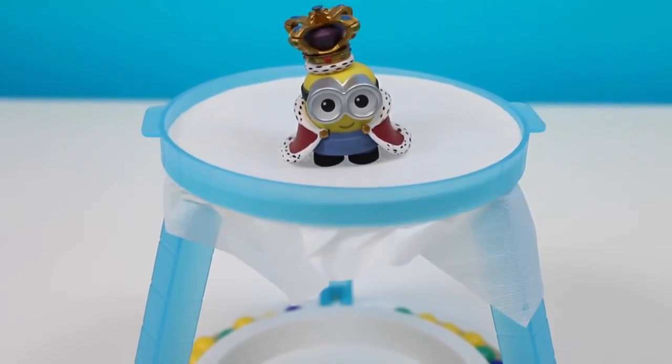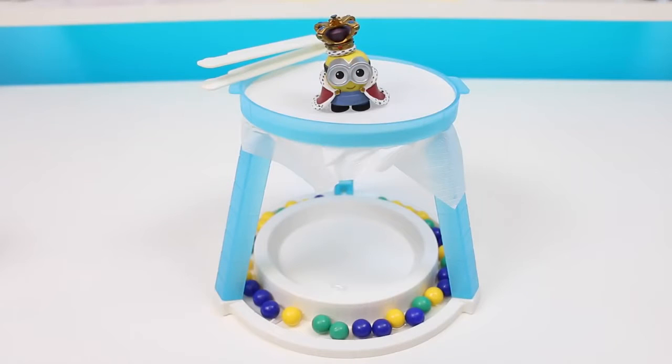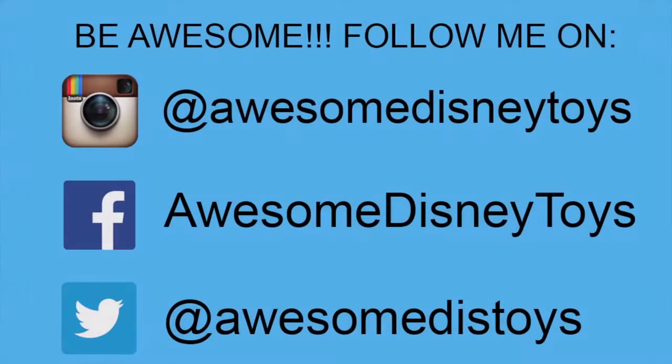This game was a lot of fun. I hope you guys enjoyed this video — don't forget to subscribe to see more. Thanks! Also, if you haven't done so already, be sure to follow me on Instagram, Facebook, and Twitter. The links are in the description box below.